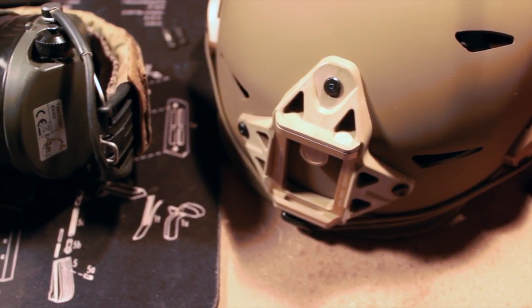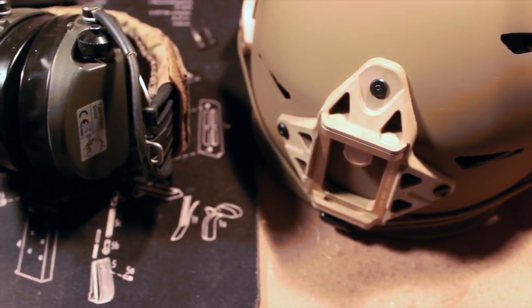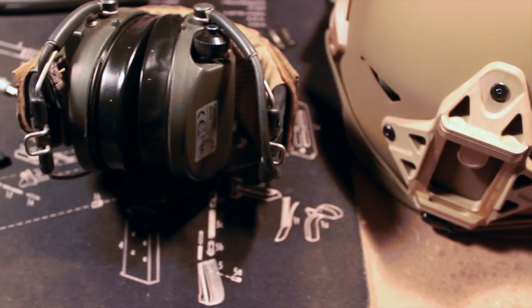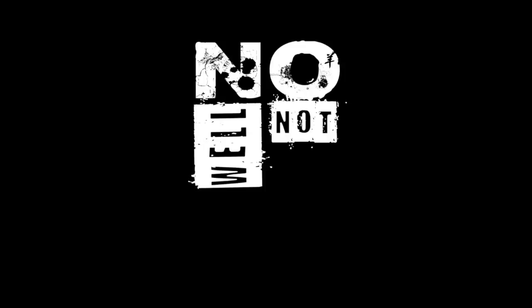So you spent a lot of good earned money and purchased a Team Wendy XFIL helmet, and got the MSA Sword headset, and now you want to run them together. Can you do it? No — well, not until now.